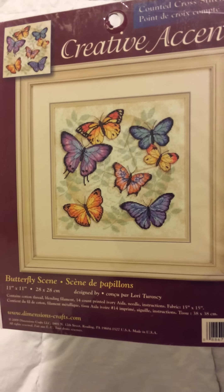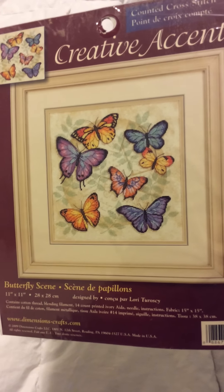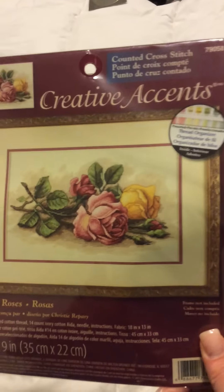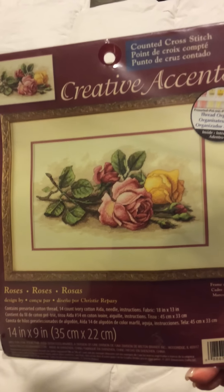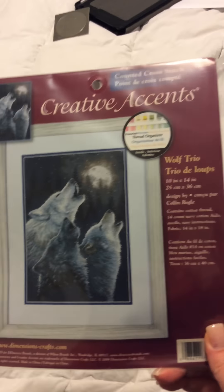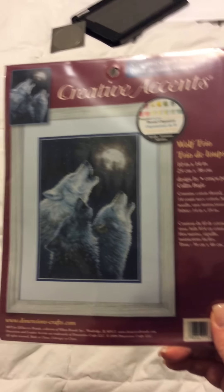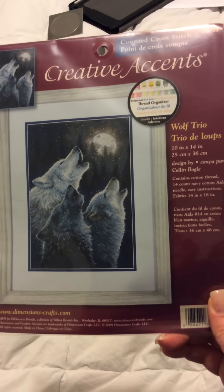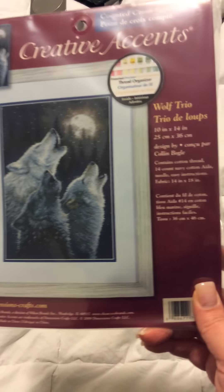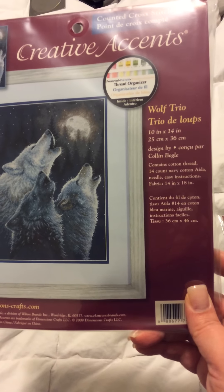Butterfly Scene is 11 by 11 inches and will be done on 14 count Ivory Aida. Next, we have another Creative Accents kit called Roses, also on 14 count Ivory Aida. Then we have yet another Creative Accents, aka Dimensions kit, called Wolf Trio. It'll be about 10 by 14 inches on 14 count Navy Aida.